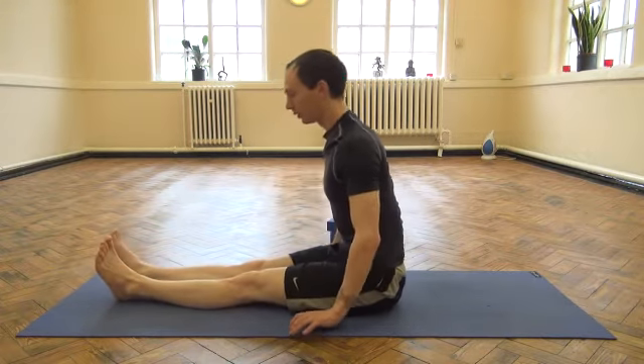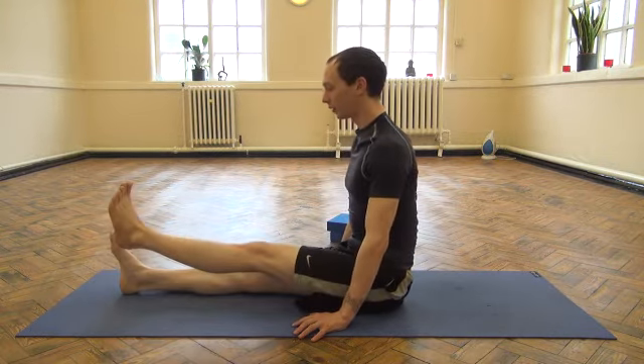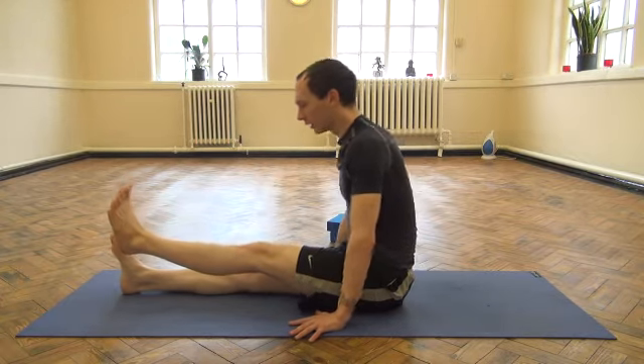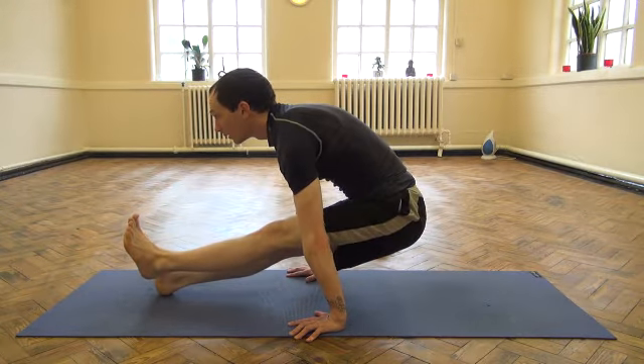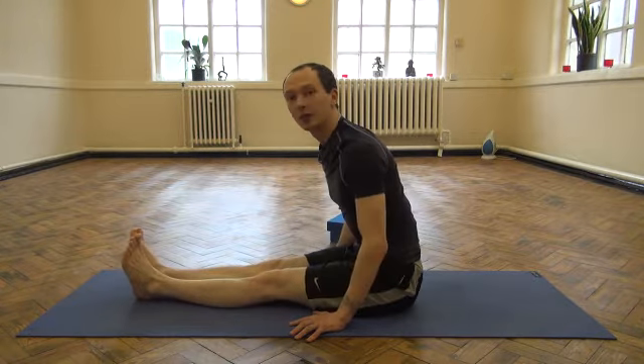Another good way is if you have the legs out straight, take the left foot a little bit off the floor. Hands again in front of the hips and try to slide the hips back, and hold for about three breaths with the left foot lifted. And then back down.